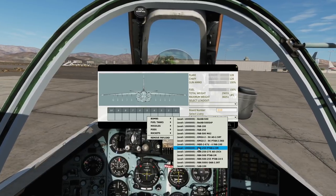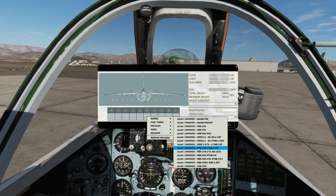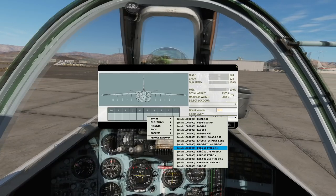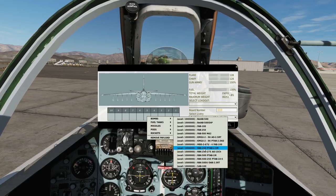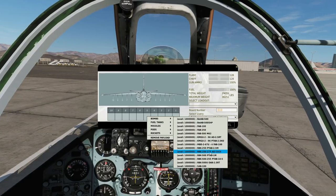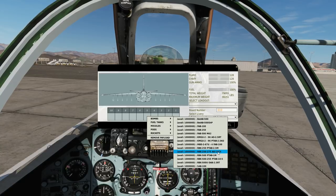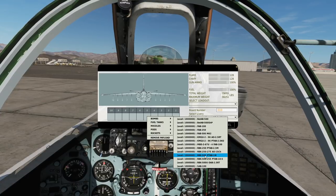Then we have the RBKs. These are cluster bombs, so the canisters drop from the aircraft, similar to a Mark 20 Rock Eye, then they separate in mid-air and the sub-munitions fall to earth. We've got the 250 series and the 500 series — that is the kilo total of the canister. For the 250s, we have an anti-armour 2.5 kilo Mike sub-munition, or an anti-personnel 275, the AO-1SCH — these are 1 kilo anti-personnel sub-munitions.